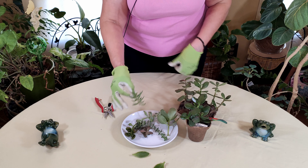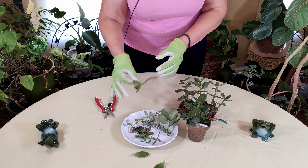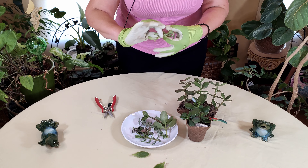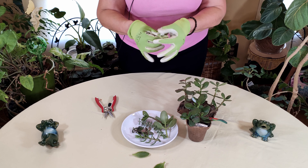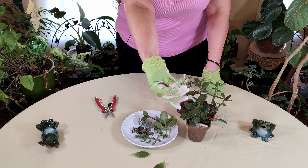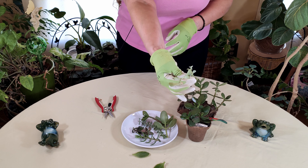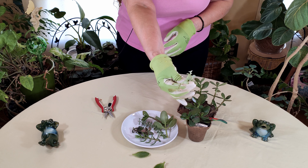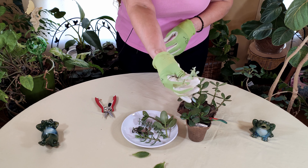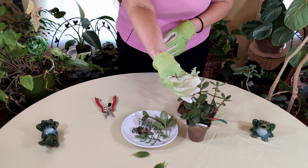So what you want to do instead is let the cutting do what is called harden off. I'm going to show you one that has been hardened off — you will see the brown at the tip here, and you will see that it looks dried. You might think 'oh no, it's too late,' but actually that's perfect. This is the perfect point that you want the plant to be at before you propagate it.